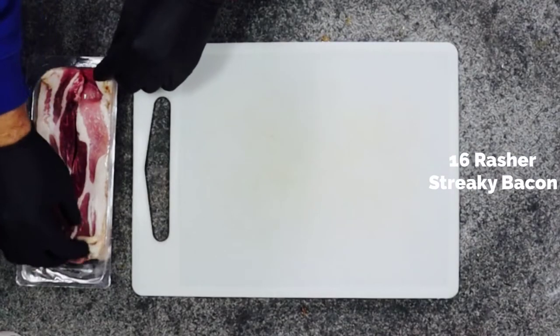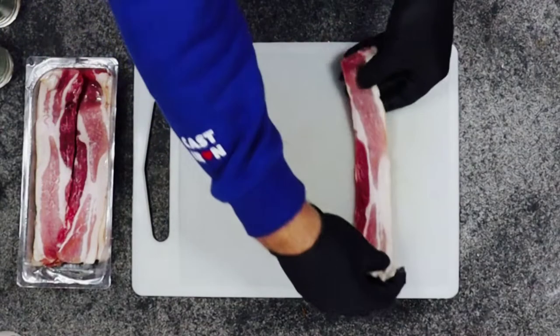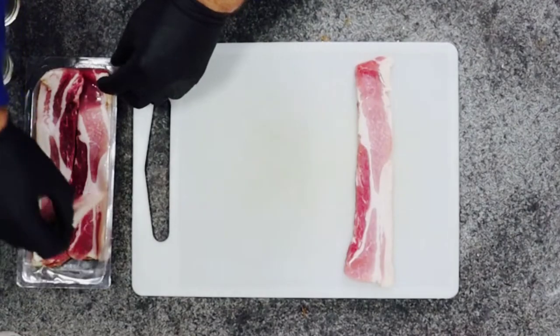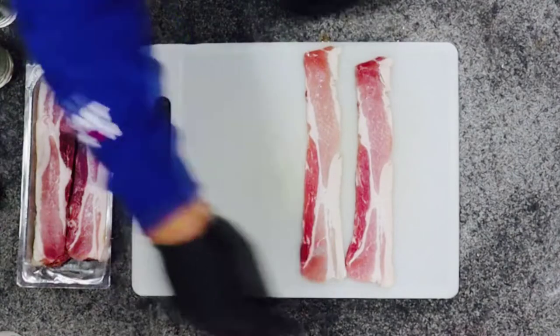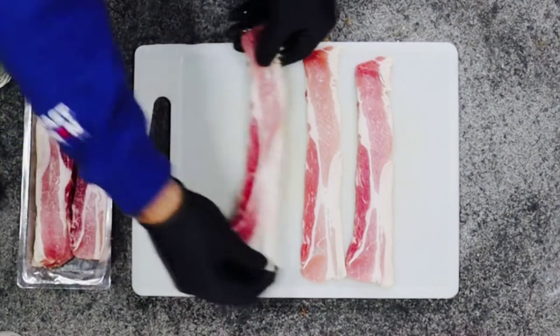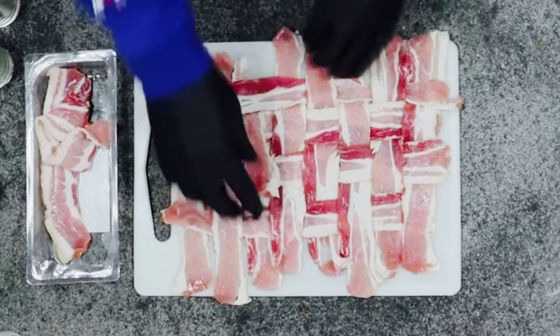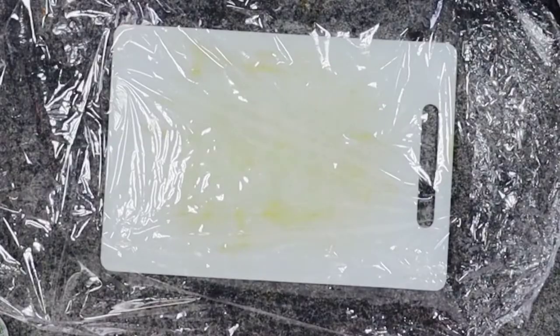It's best to chill overnight. Next thing we're going to make is the bacon weave. We've got 16 rashers of streaky bacon. Lay down 8 slices next to each other, then use 8 slices at right angles and make a weave.